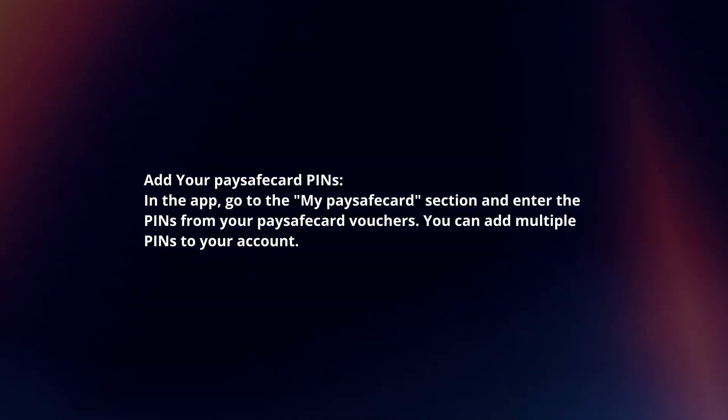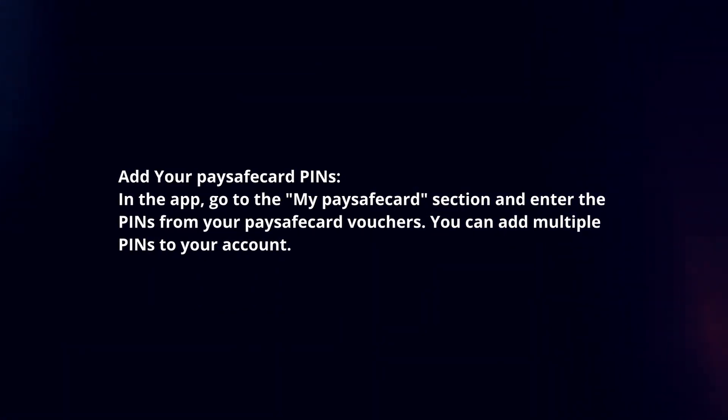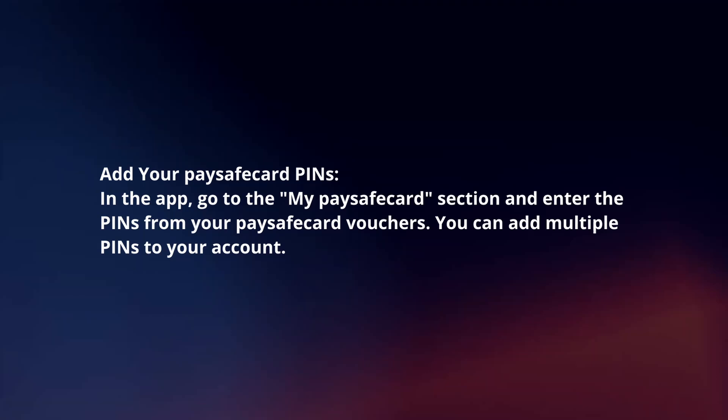Add your PaySafeCard PINs. In the app, go to the My PaySafeCard section and enter the PINs from your PaySafeCard vouchers. You can add multiple PINs to your account.